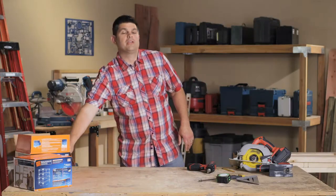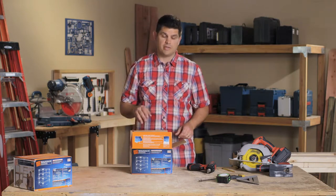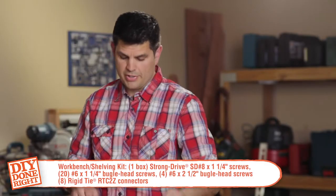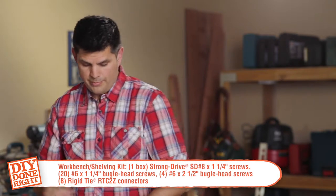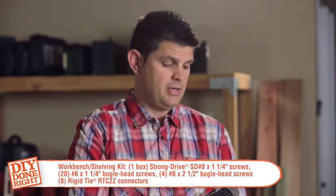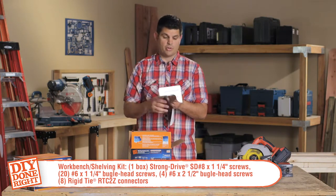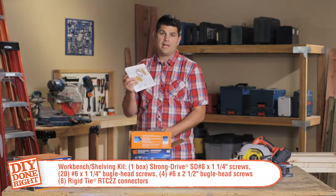The heavy-duty shelving unit is one of the most useful projects you can make using the Simpson Strongtie Shelving Kit. You're going to get the screws for the connectors, the screws for the wood, and an inspiration book full of other things that you can make. You're going to have eight RTC 2Z connectors — these are the corner connectors — along with the plans for this project.